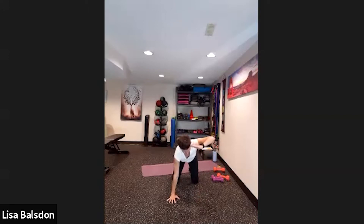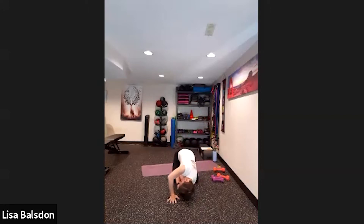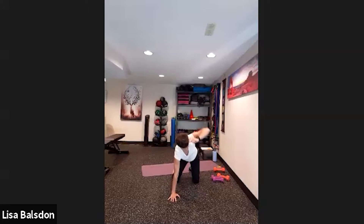Changing sides — fingertips to the temples, folding forward, bringing the elbow to the thigh or the opposite knee, then opening right up. Four, five, six, seven — one more here for eight.